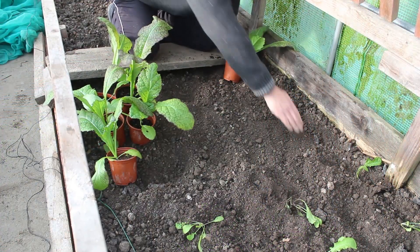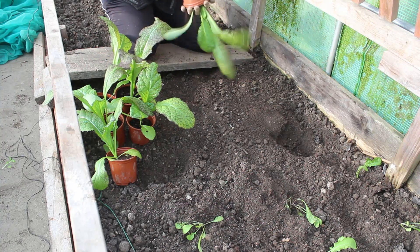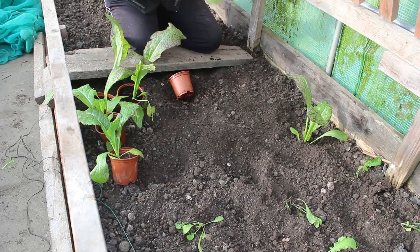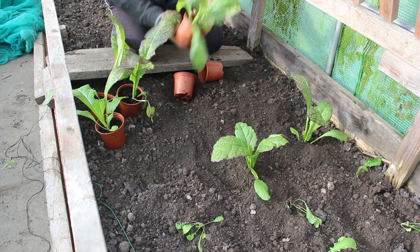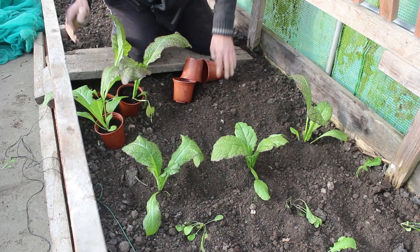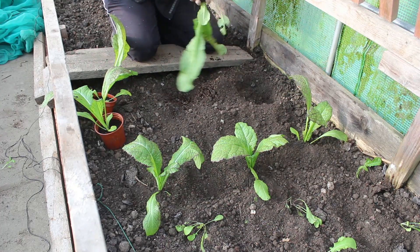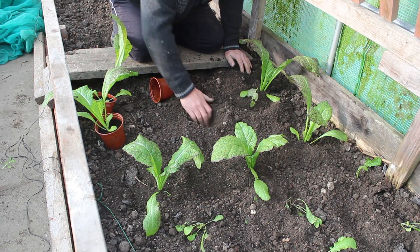Now these are mustard red giants. I'm only putting six of these in — this bed is nearly full now. I've got some of this again in the other tunnel. Planting these here will leave me with two or three other plants to use as hole-fillers: as you lose plants or harvest them, just chuck another one in — it'll either grow or it won't. It's good to try; don't give up, just keep putting plants in.